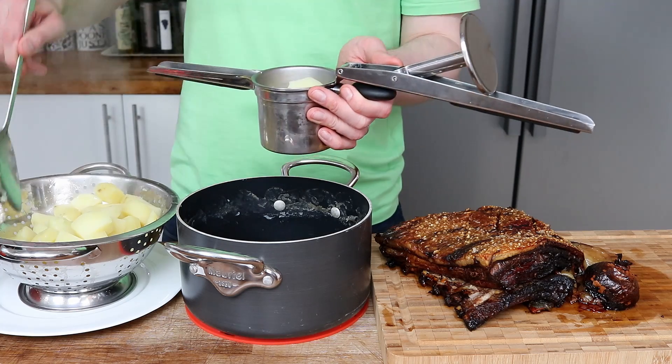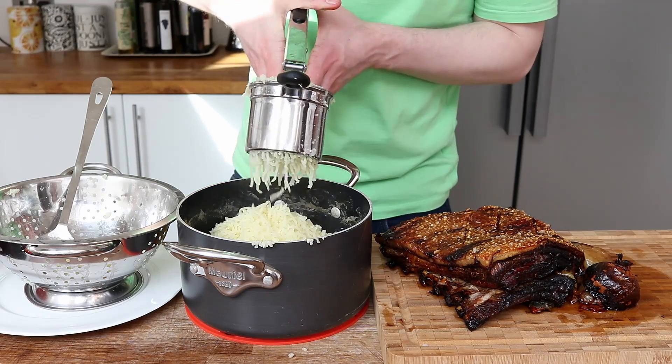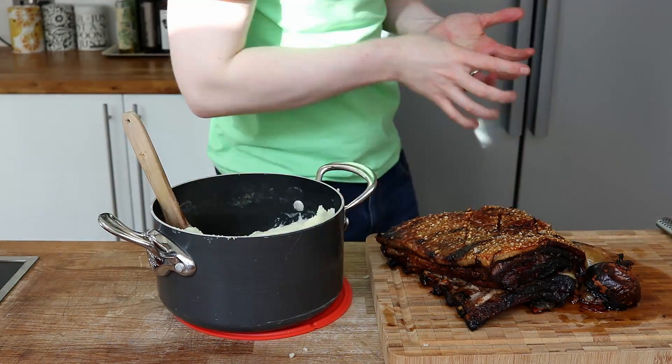For my mashed potatoes, these can simply be put through a ricer with some butter, milk and seasoning. I don't want my mash to be too wet, so not too much milk.